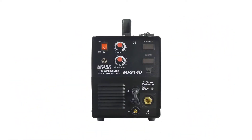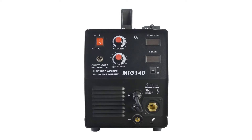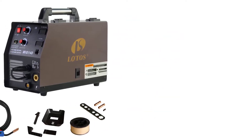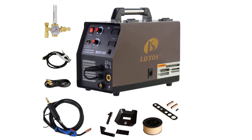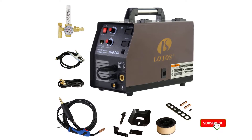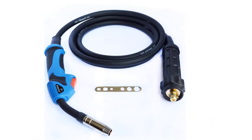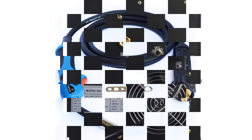However, the shell of the Lotos MIG140 is larger and a bit flimsier. Both leads are not that long for either option, yet the Hobart is more durable and more pleasant to use. There is a regulator and gas line setup you can add to the Lotos if you want to use it for MIG welding. The MIG option also fuses almost any metal, including aluminum. Overall, there are similar welders and will give you the same results, but we prefer the Hobart purely because of the quality it comes with.